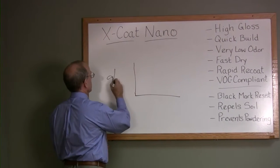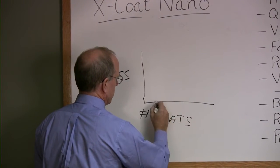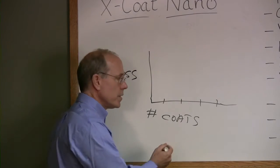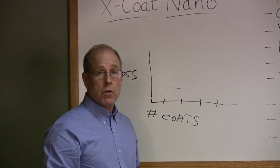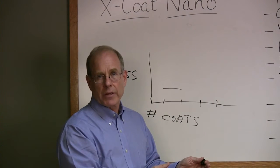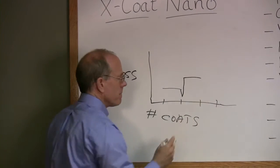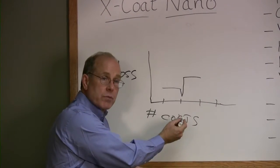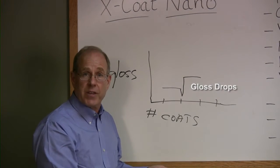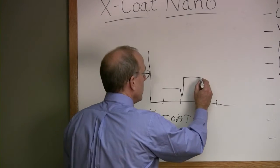I'm going to draw a chart here of gloss versus number of coats. With a traditional floor finish, we apply the first coat and let it dry. But remember that the zinc cross-linker has ammonia around it. When we put the second coat down, the gloss drops — because the ammonia in the traditional system re-emulsifies the finish underneath, almost like it's starting to strip it. The finish eventually dries and gloss increases.